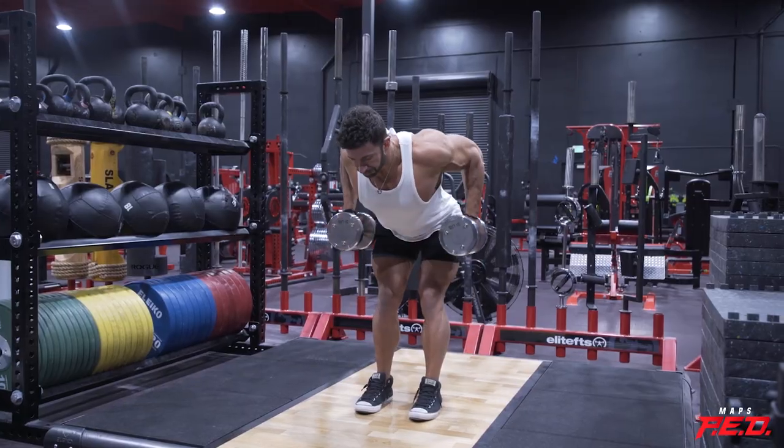Hello everyone, welcome back to Mind Pump. In the first half of this show, we talk about the benefits of training like a powerlifter, even for non-powerlifting exercises such as pull-ups, rows, and dips. You'll be surprised just how strong you can get. After that, we talk about a variety of other fun and interesting topics you'll want to stick around for.